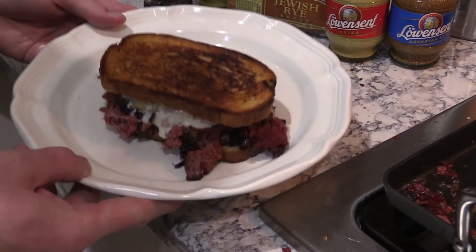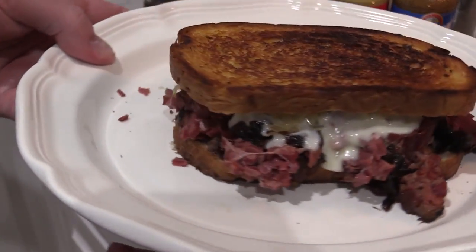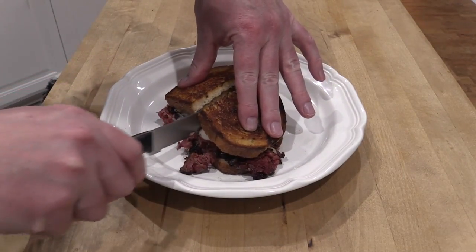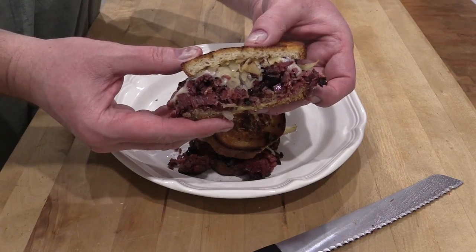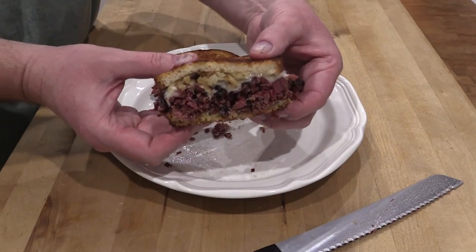Here we go. That's how I like a sandwich — the meat just falling out of it like that, piled high. Cheese oozing out the side. Let's slice it up. Check it out. Looks like it's straight from a New York deli, doesn't it, folks? That is a fine sandwich.